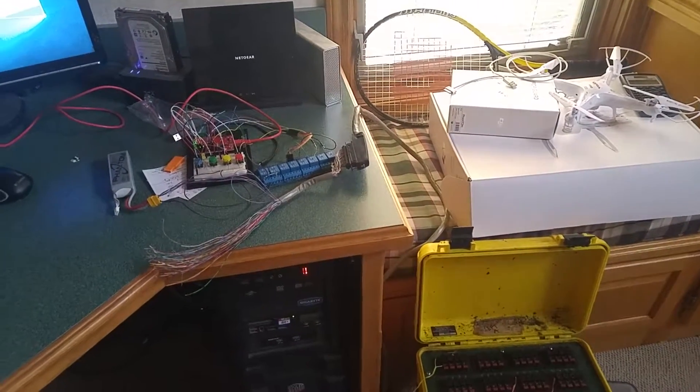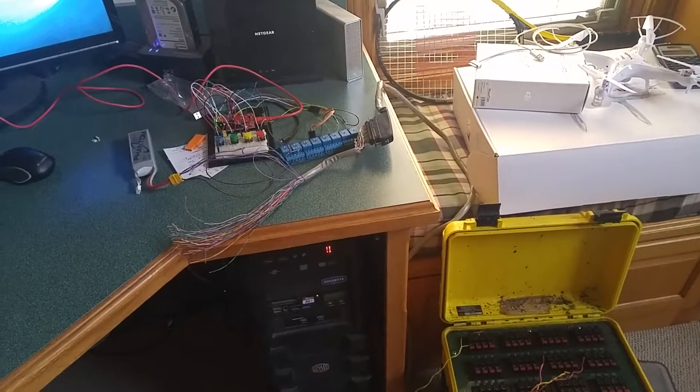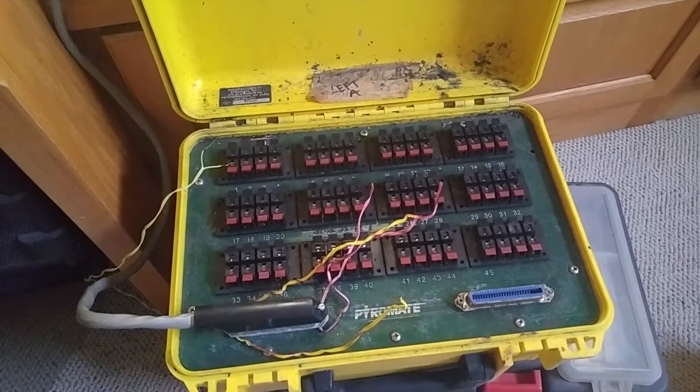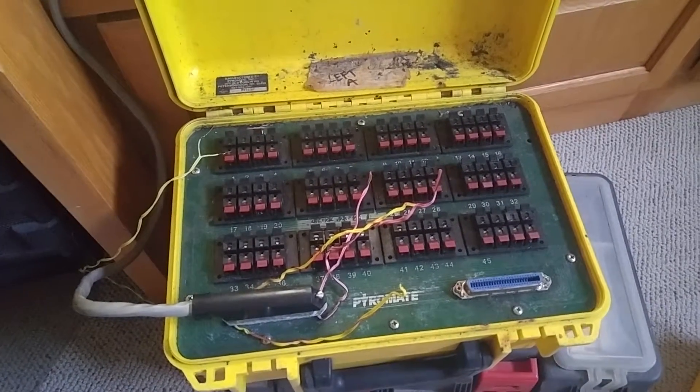This is my digital firing system prototype for the P45. I have a P45 firing module here, which is an analog — basically speaker outs, 24 volts — what it's built for system.